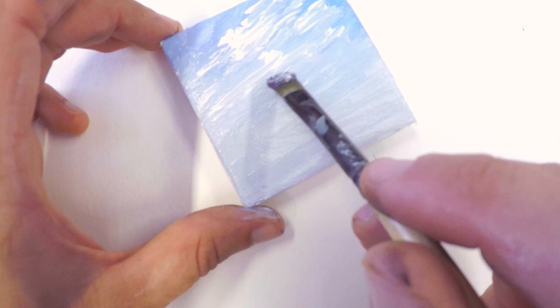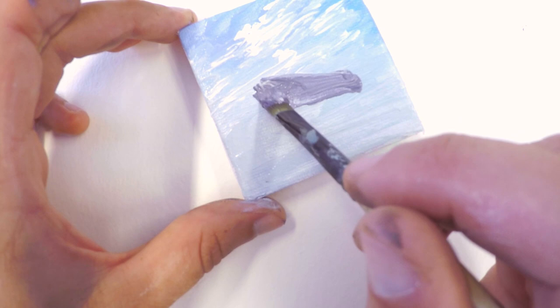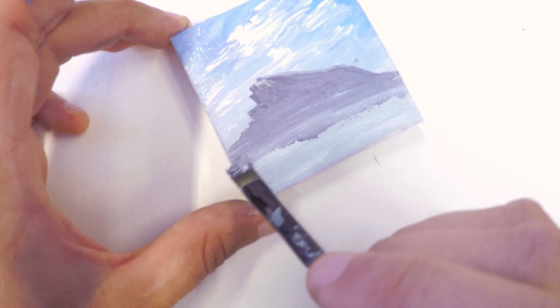We're starting at the top, making our way down. Then I loaded up the brush with a little bit of darker purple, and I'm just going to try to block in a steep, rugged — dare I say nasty? I don't think it's nasty, but it's definitely pointy and barren, kind of rocky mountain. I'm making these broad horizontal strokes as I work my way down.